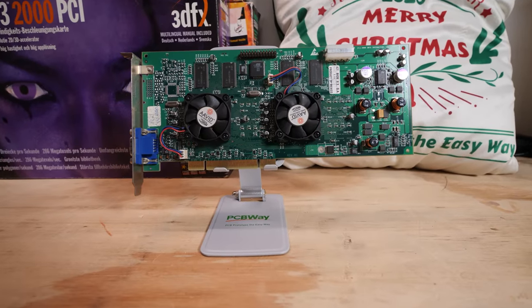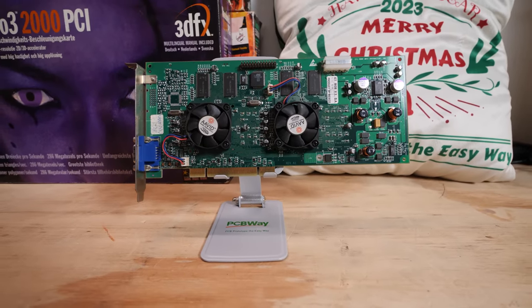Thanks for watching! And they didn't send me a phone holder — they sent me a PCB holder for Voodoo 5s!